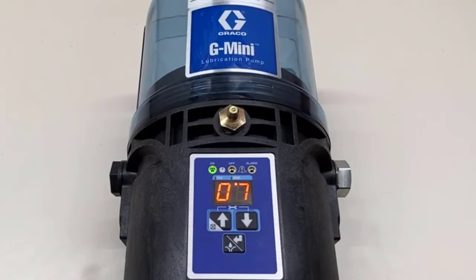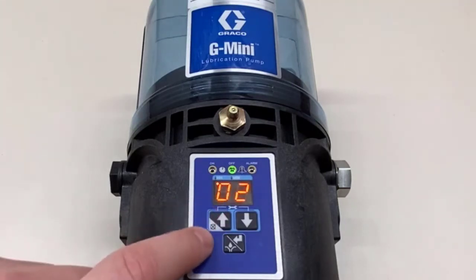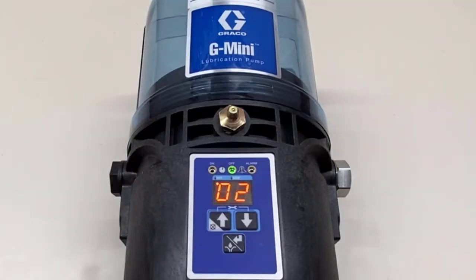If we press enter again we can see it's counting down from seven minutes on, and when we hit the cancel button — which is the same as the up arrow — we're back to our two-hour off time. So that's timer mode.